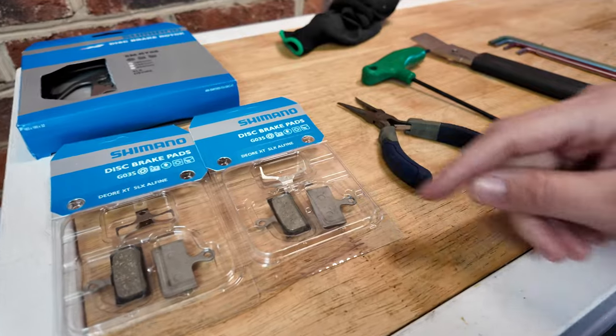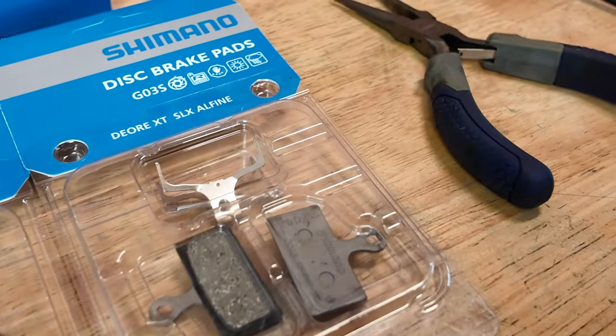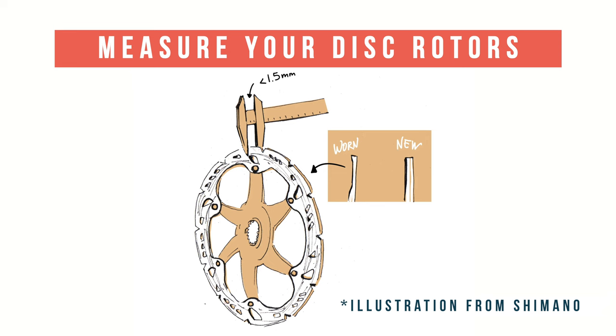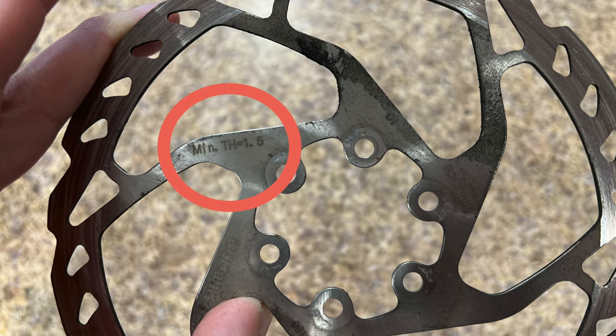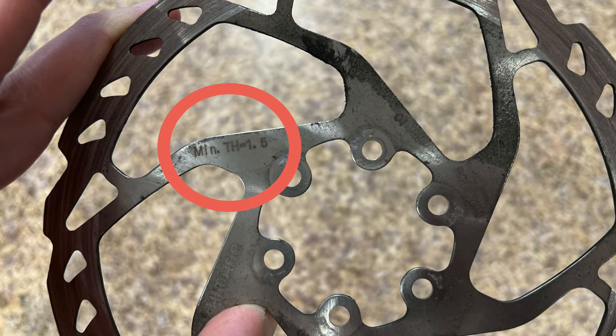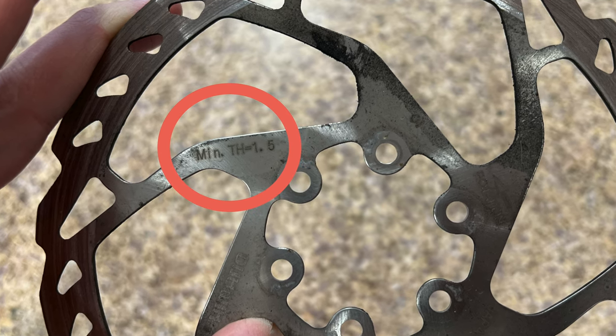I figured out which pads they needed by looking at the backing on their current setup. Ideally, you did this before ordering new brake pads, just to make sure you didn't need a new rotor. But on your rotor, there is a minimum thickness etched in, and that is something you want to make sure — because you don't want your rotors too thin and turning into a pretzel on you.